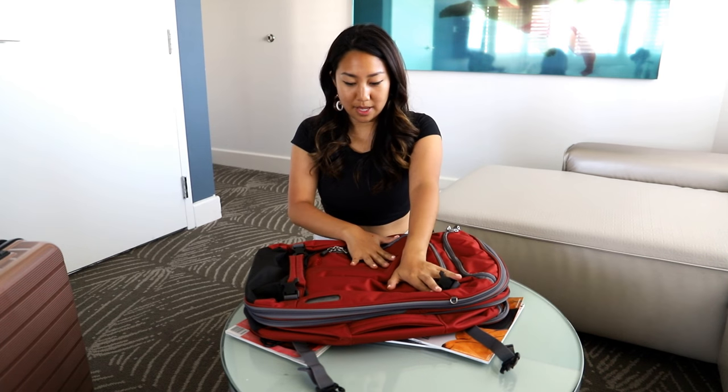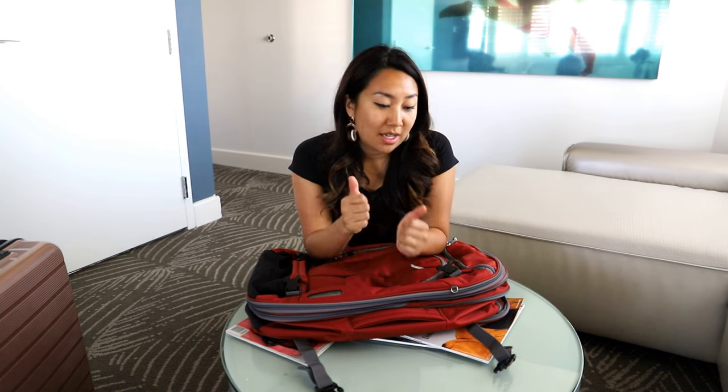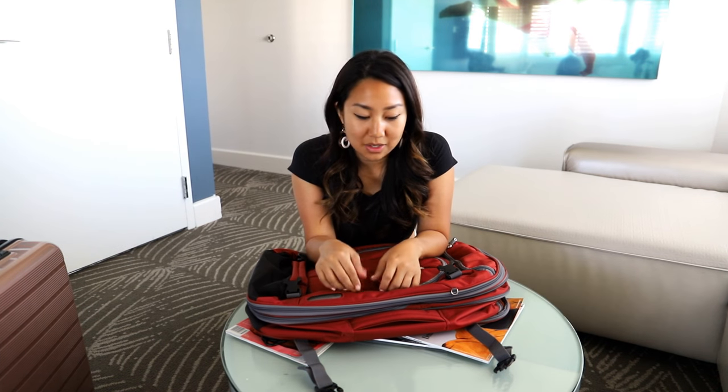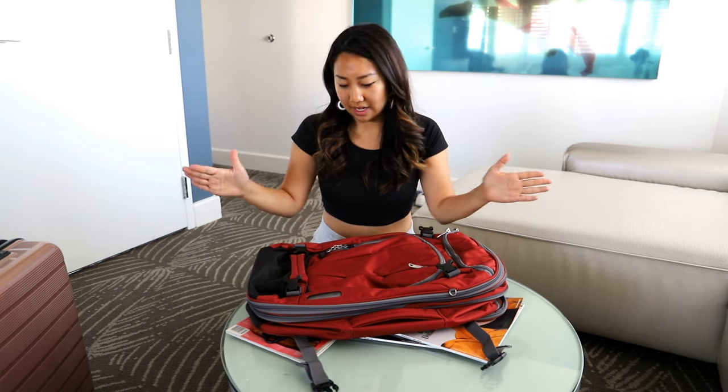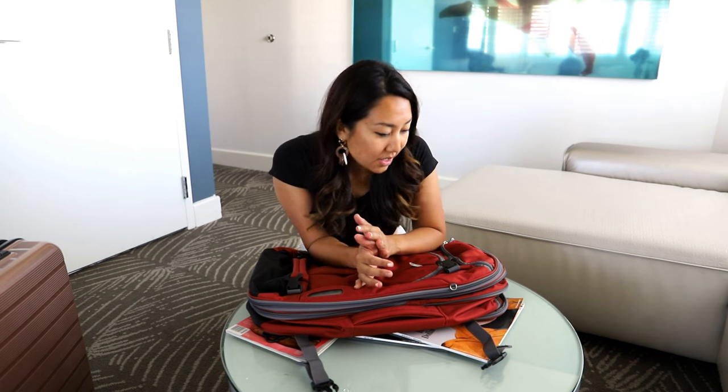It opens like a suitcase — excited to use this. If you guys keep an eye out on my Instagram stories, I'll definitely tell you and follow up on how it goes. So far it feels really good and I'm happy about this. If you have any questions, make sure to comment below and I'll make sure to answer.